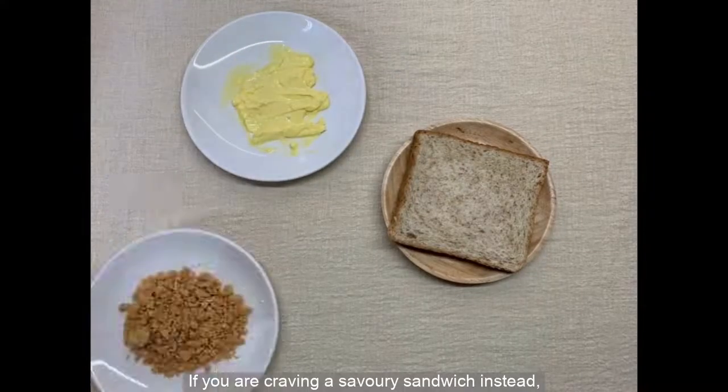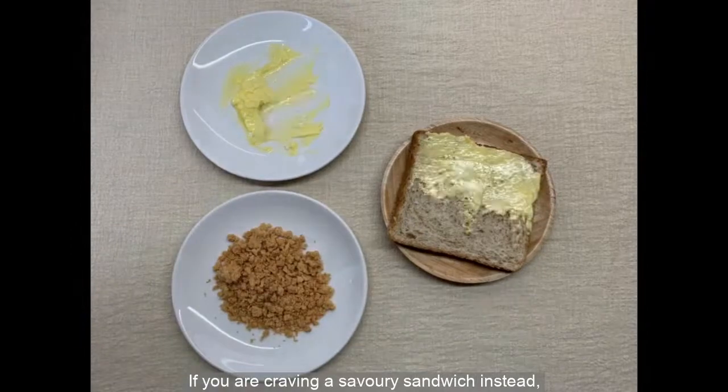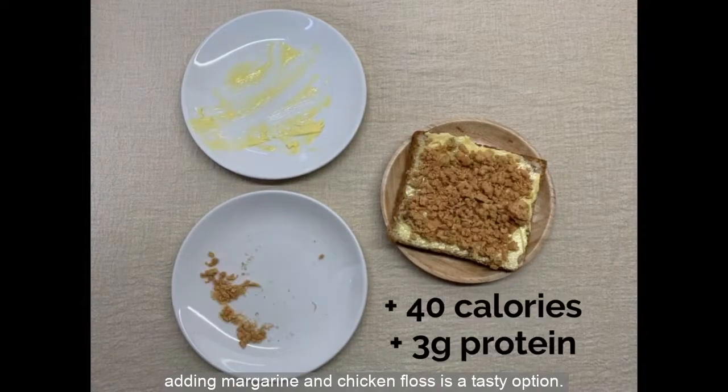If you are craving a savory sandwich instead, adding margarine and chicken floss is a tasty option.